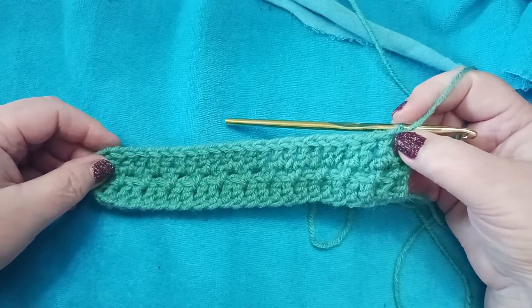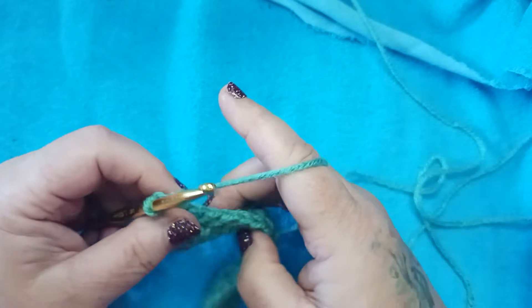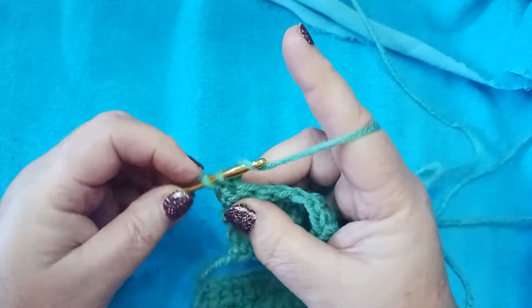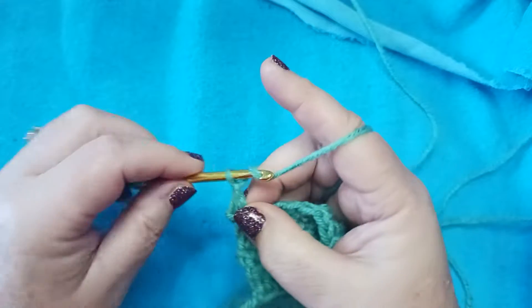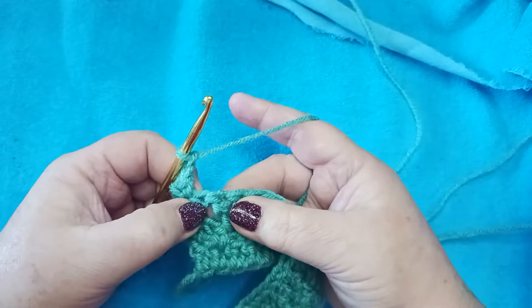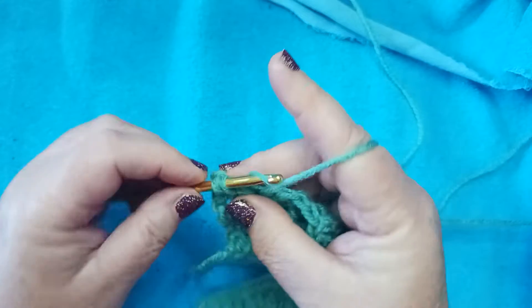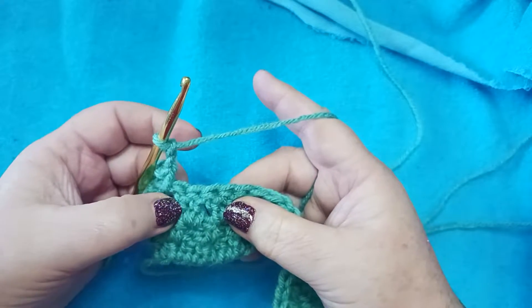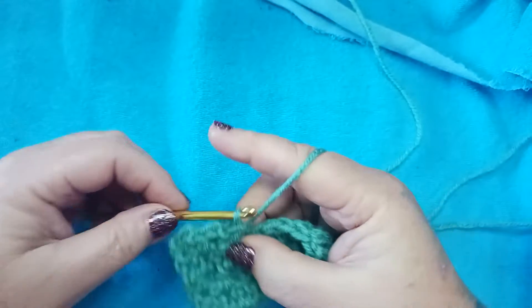I'm going to repeat row 2 and 3 one more time so we get the knack of it. We're at the end of row 3, so we're doing row 2 again. Chain 1 and turn our work. Single crochet in the first double crochet, then chain 2. Skip the next double crochet and place a single crochet in the space before the next double crochet. Chain 2, skip 1, skip 2, and complete a single crochet into the space before the third.